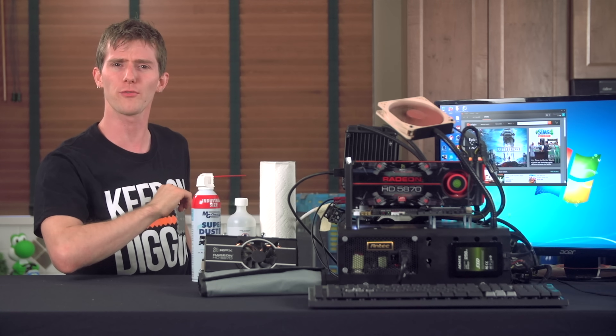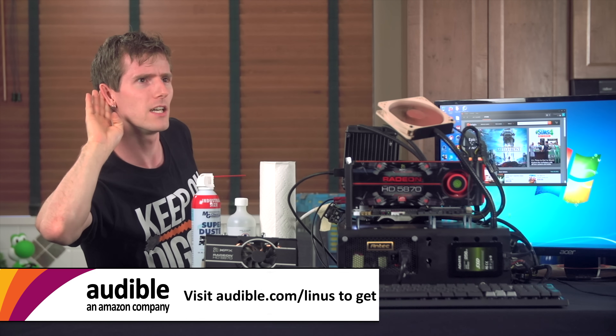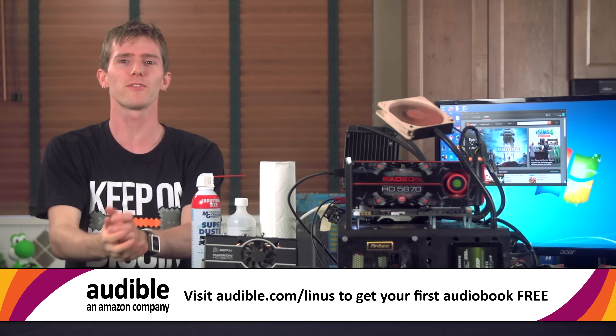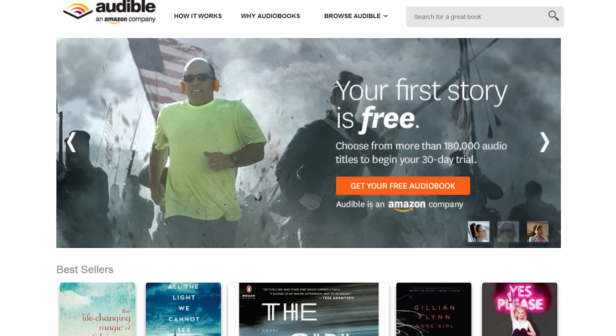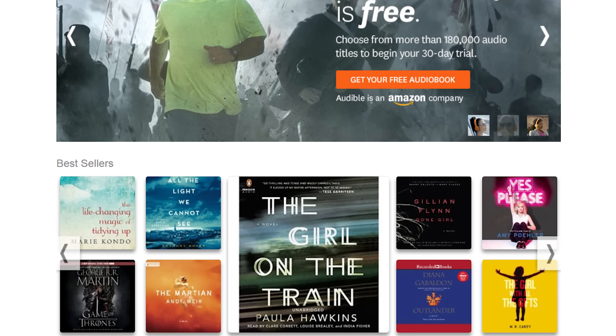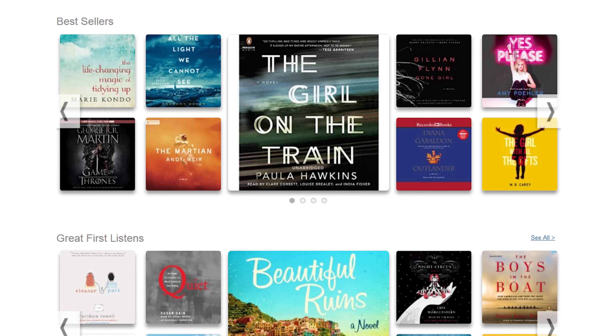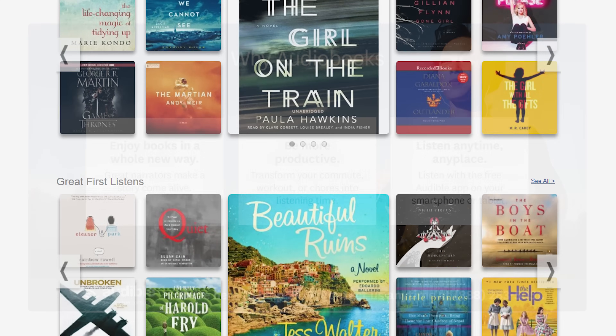Speaking of acoustic thresholds, do you hear that? It sounds like Audible.com, the leading provider of audiobooks with more than 180,000 downloadable titles across all types of literature, including fiction, nonfiction, and also periodicals.